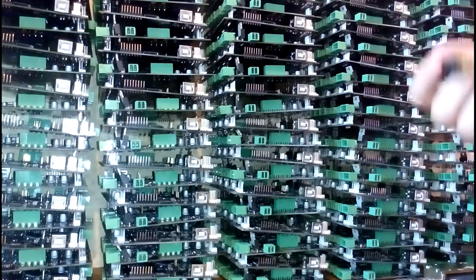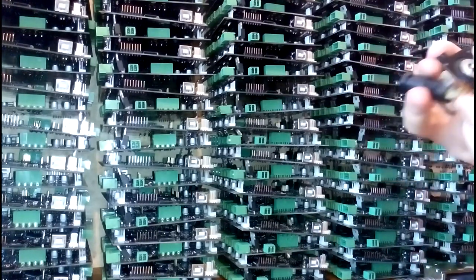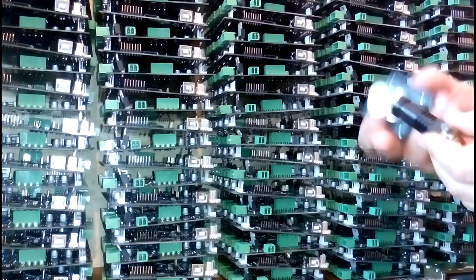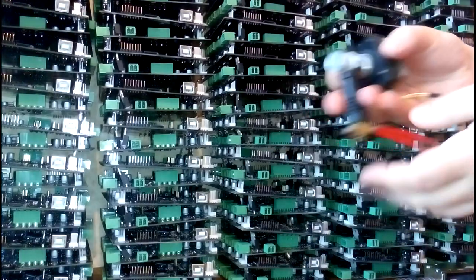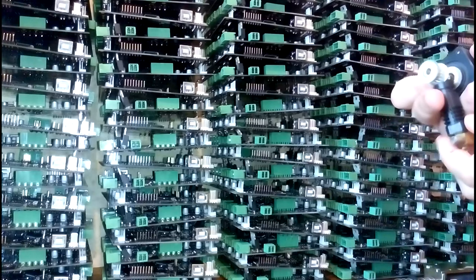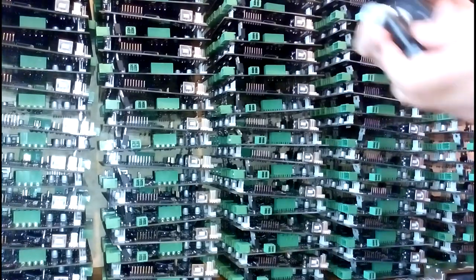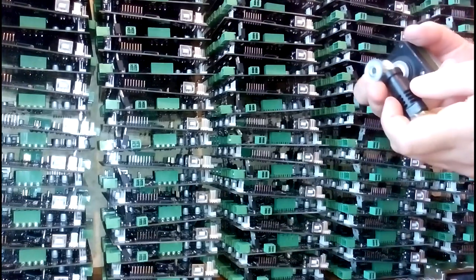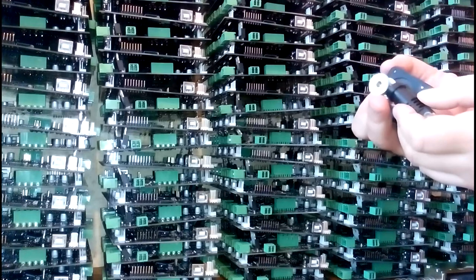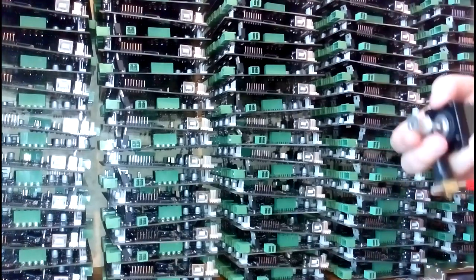If you want to have a system with two extruders so you can do dual extrusion, you need to have two stepper motors, one like this and one like this with a second extruder. The problem is, as you add extruders, you get more weight. And the more weight you have, the more inertia you have, and the slower you have to go, and the less acceleration you can have, so your machine doesn't shake too much.